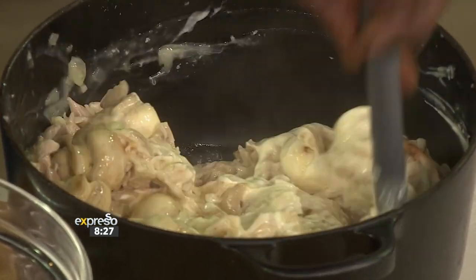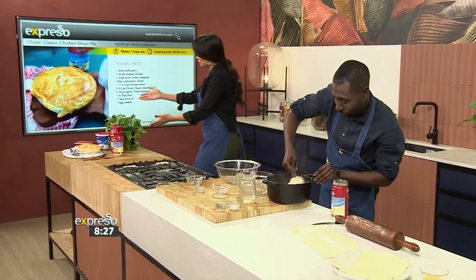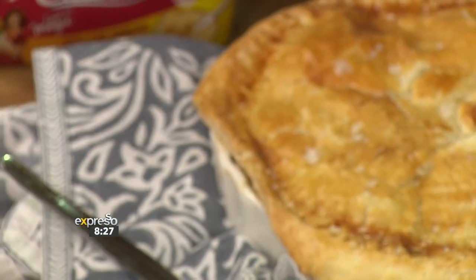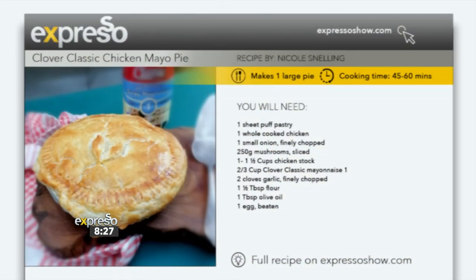Chef Founi, I'm loving what we're doing. I know we've run out of time, but this is what our finished product will look like. We do have this recipe available for you — you can find it on our website, that's expressoshow.com. And if you've missed any of the steps to this delicious pie, we've got those steps for you.